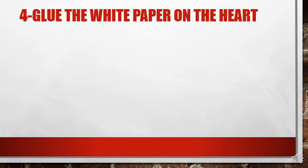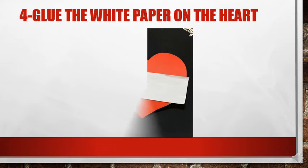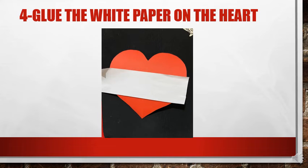You have to glue the white paper on the heart. I will show you how — this is the way you glue the white paper on the heart.